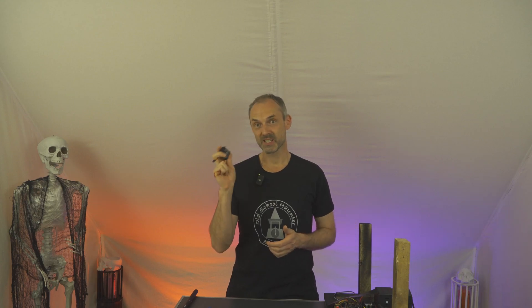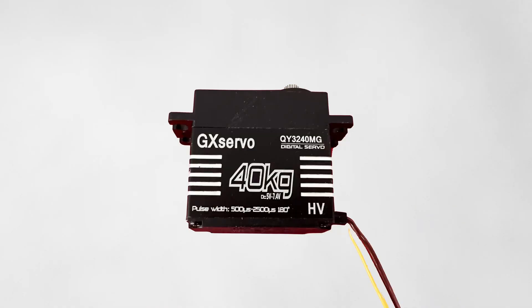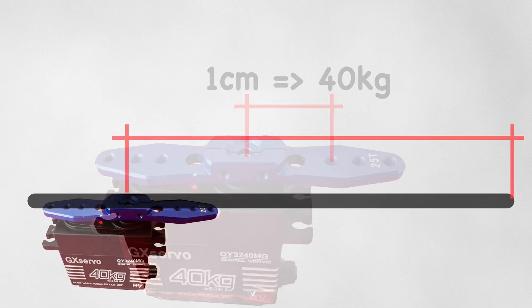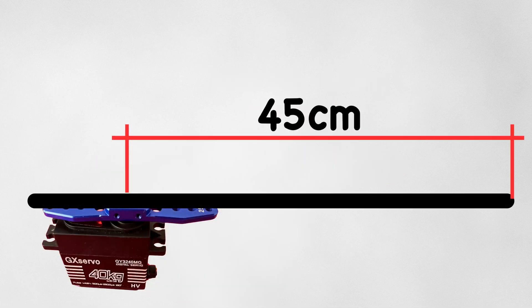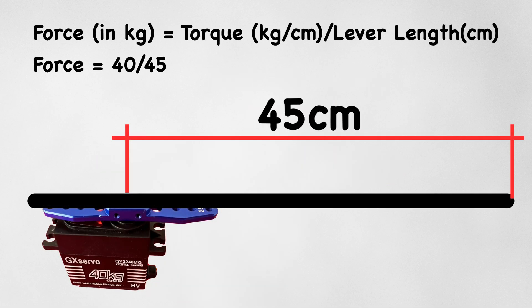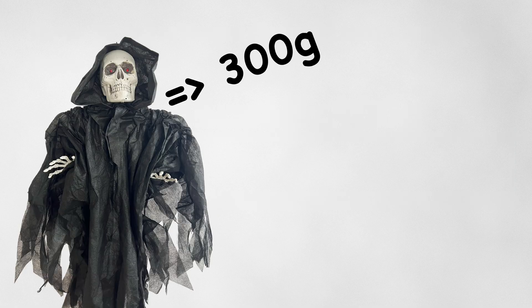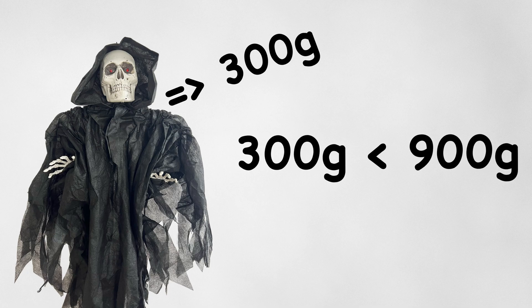The essentials have been disassembled and here we have the servo motor which no longer works. Now the question arises: did I size this servo too small? Here is a little bit of theory, and because theory is always boring, I'll keep it short. The servo is specified at 40kg, which means with a lever length of 1cm the servo can lift 40kg. The mechanical arm of the popup ghost has a length of 45cm. If you calculate that, the servo can still lift about 900g at the front - a rough estimate. The ghost itself weighs 300g, so in terms of weight it's doable for the small servo.